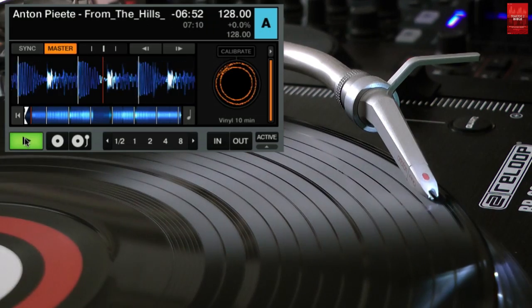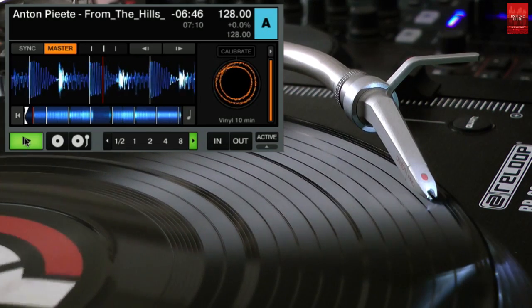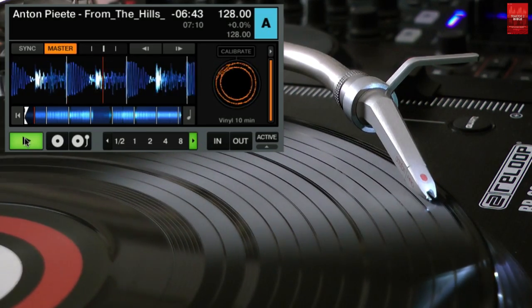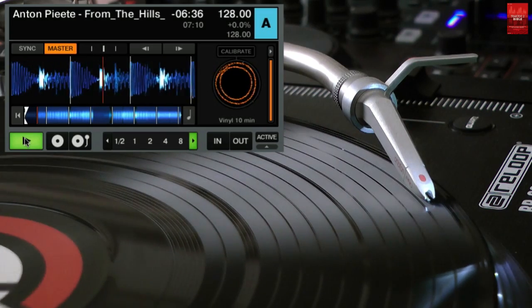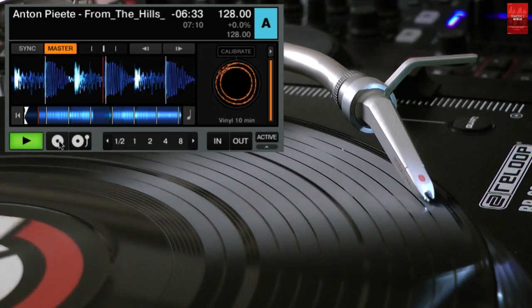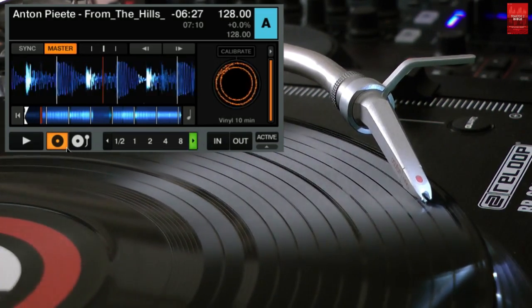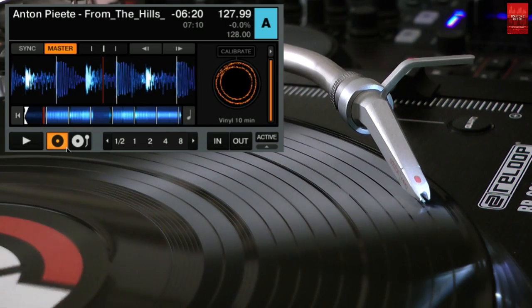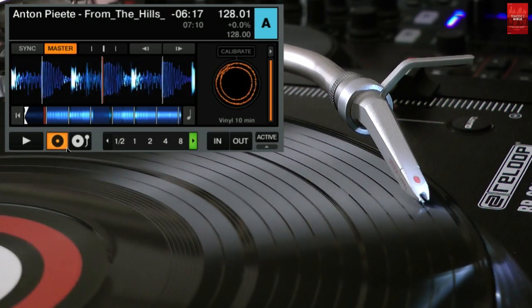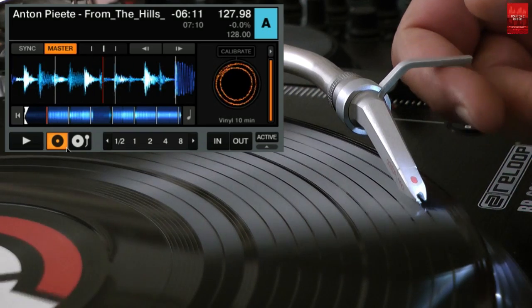Let's go back to the transport section. The play button activates a mode called internal mode. The second button activates timecode control — if you click it, the deck will be set to relative timecode mode. In relative mode, Traktor detects only the playback speed and the playback direction of your timecode; the playback position on the medium is not used. If you pick up the needle and drop it somewhere else on the vinyl, playback will resume at the same position of the track where it was stopped.